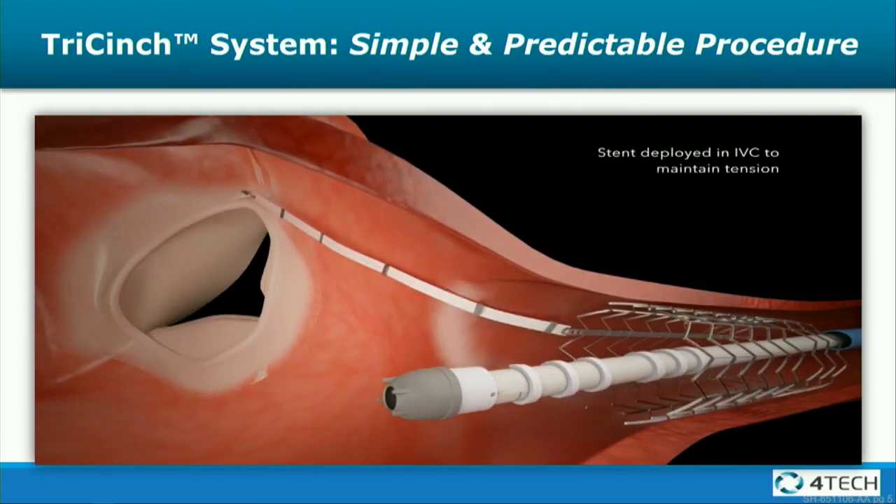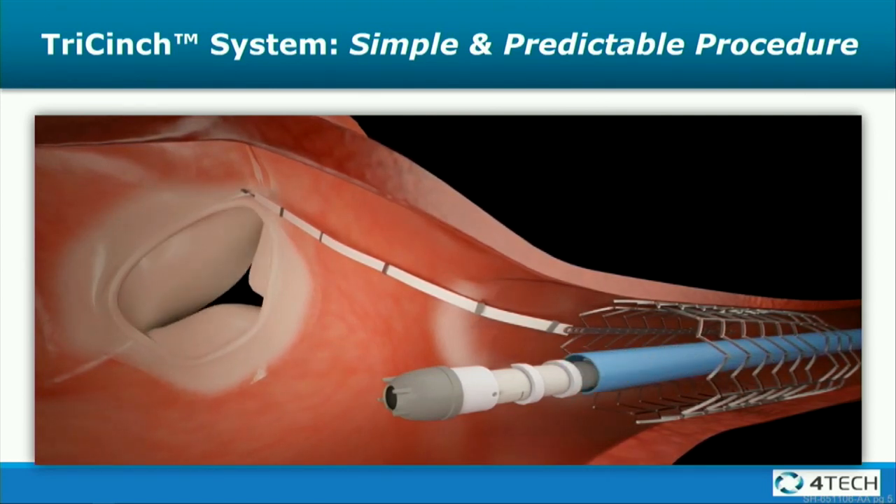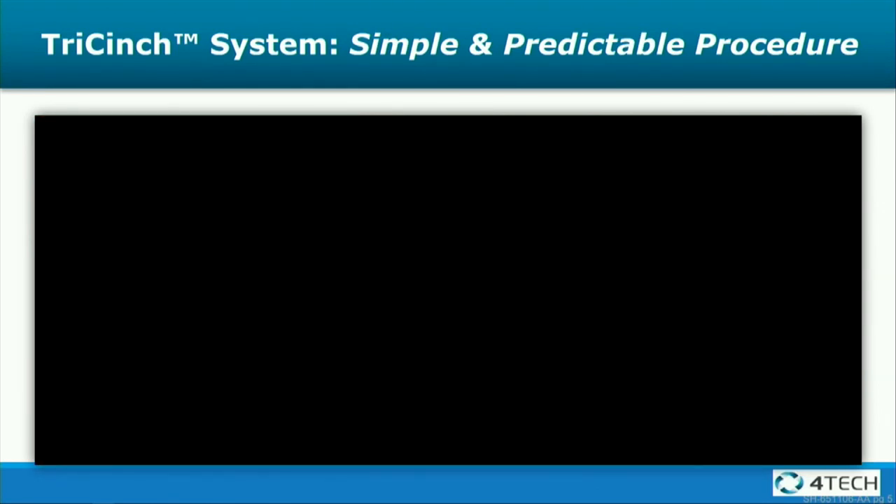When you get to the result that you would like, you then deploy the stent. The coil is on the stent, and then you release the stent and remove the catheter.